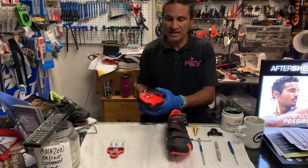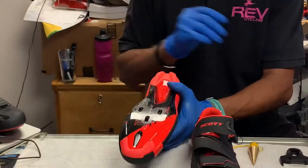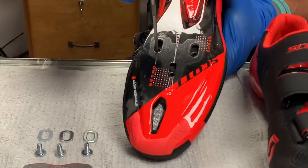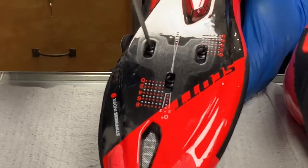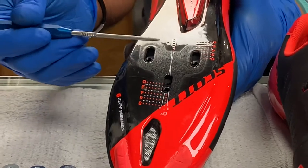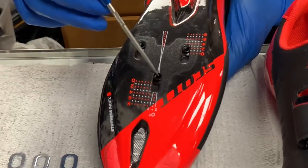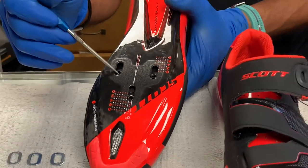First things first, when we're trying to install cleats, one of the things I want you to notice about this particular shoe is that it has a floating anchor nut system. This might be important for someone who needs to get a certain position of their cleat relative to the pedal spindle — it could also be a bike fitter's option to place the cleat in a proper position.